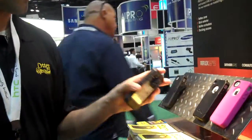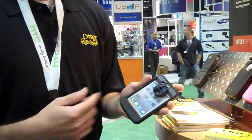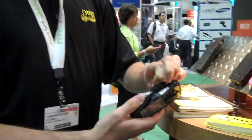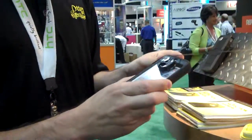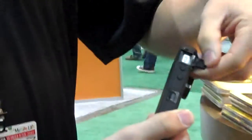What we're best known for is the Defender series — three layers of very rugged protection. It has a built-in screen protector, a two-piece polycarbonate shell that snaps around the front and back of the device, and a silicone jacket around the outside to provide additional grip, some shock absorption, and coverage to the different access areas.